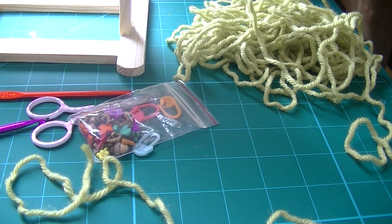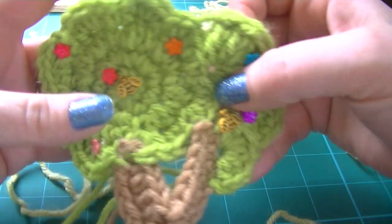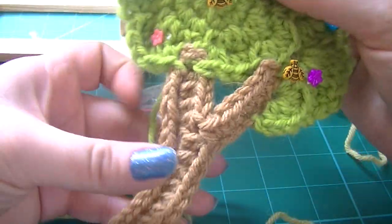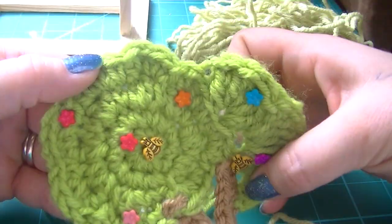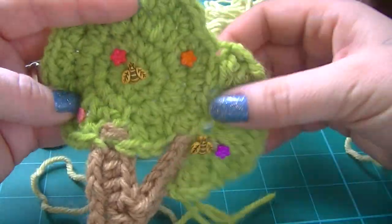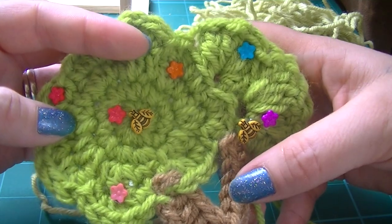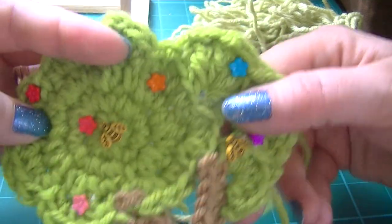Hi, Jennifer Gregory here from Nifty Niffers Crochet and Crafts. Today I'm going to teach you how to make this lovely little tree motif. It would be great on a baby's afghan, or maybe a sweater, a neat little purse for a little girl. Many different ideas and options for it.